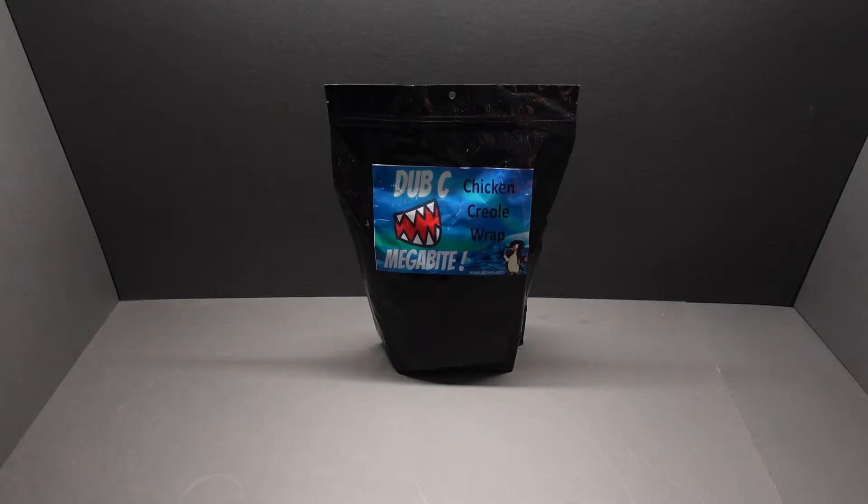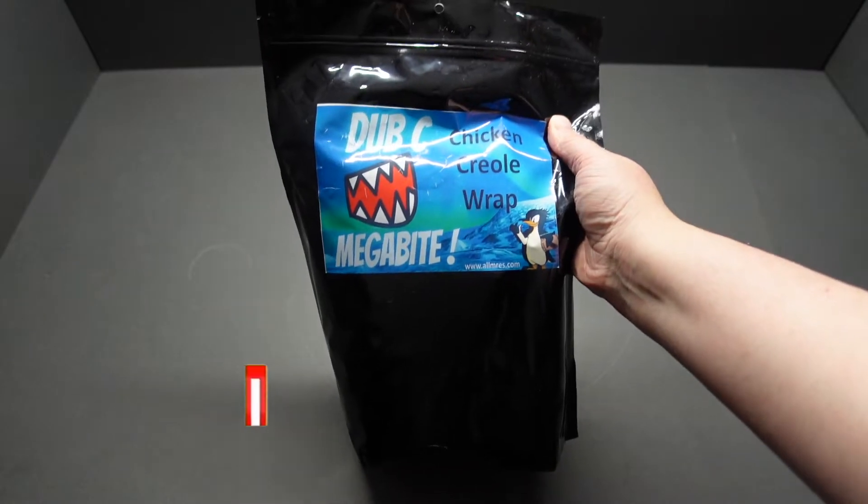Hello guys, welcome back and thanks for joining me today. We're going to take a look at the DUB C megabyte chicken creole wrap. I cannot wait to get into this. If anyone fancies one for themselves, head over to allmres.com — you can pick yourself one up along with a lot of other nice things as well. So without further ado, let's crack this bad boy open.